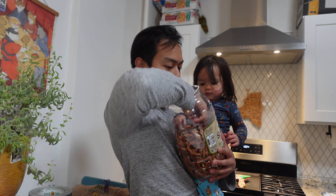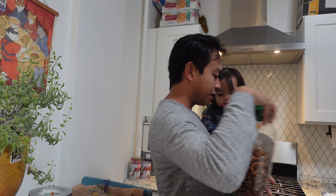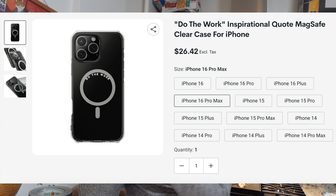I guess there are more important things in life than upselling clear MagSafe cases. The inspirational words are printed on the inside of the clear MagSafe case ring, so when you put your phone down on the table you're always reminded of an inspirational quote.